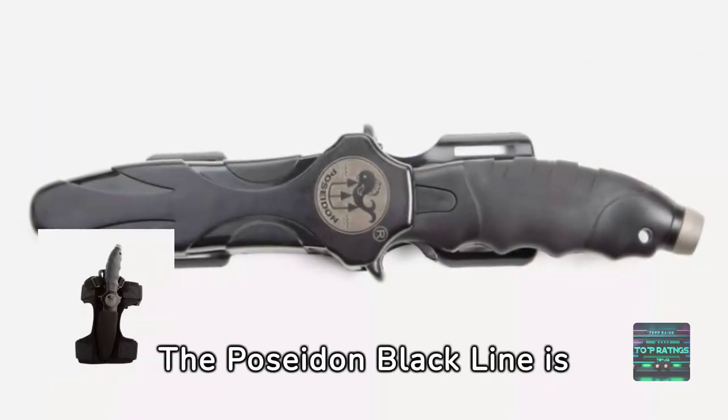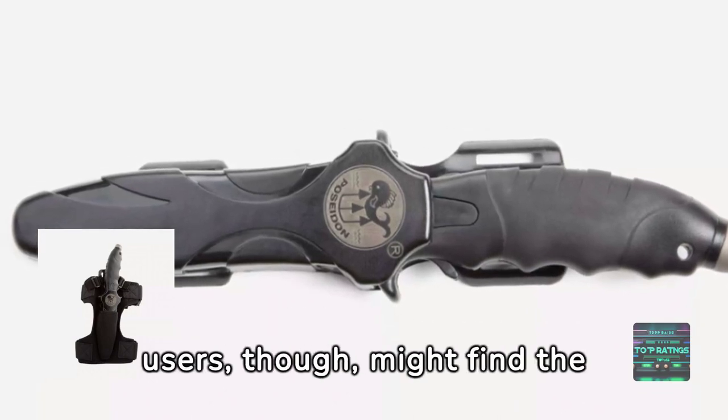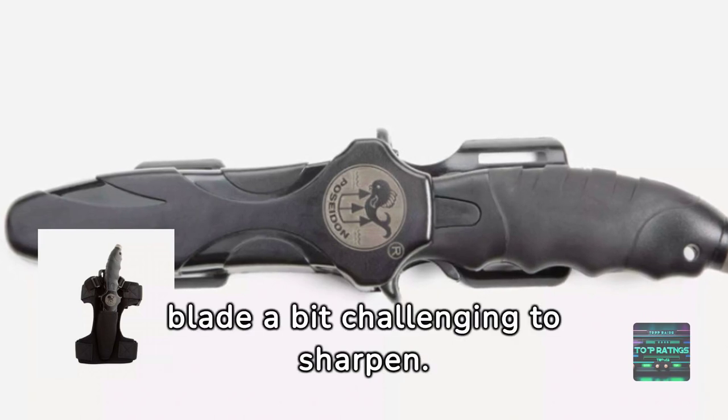The Poseidon Blacklight is a reliable companion, especially with its integrated line cutter. Some users, though, might find the blade a bit challenging to sharpen.